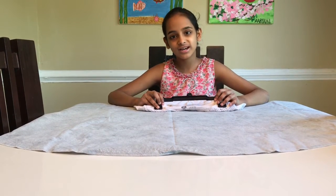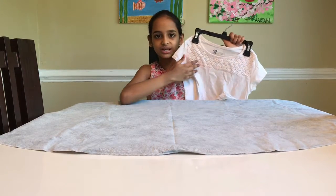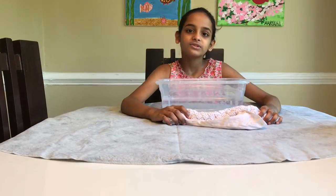Hello everyone, today I'm going to dip dye a t-shirt. I have this very beautiful t-shirt that I want to dip dye. I do not want to get the lace colored, so I'm going to dip dye below it.